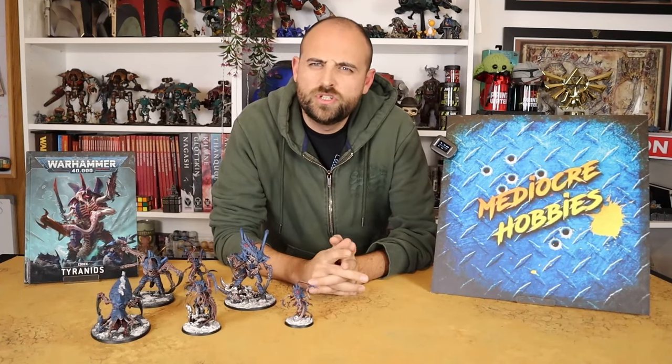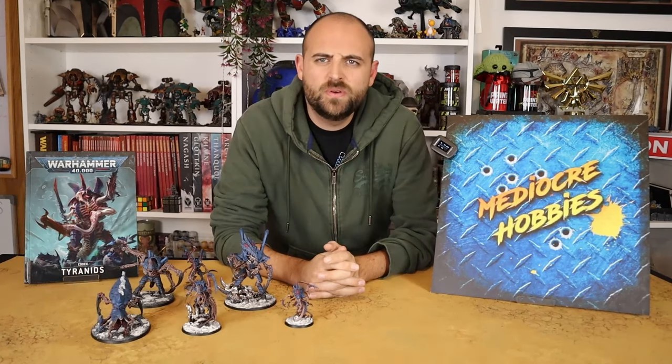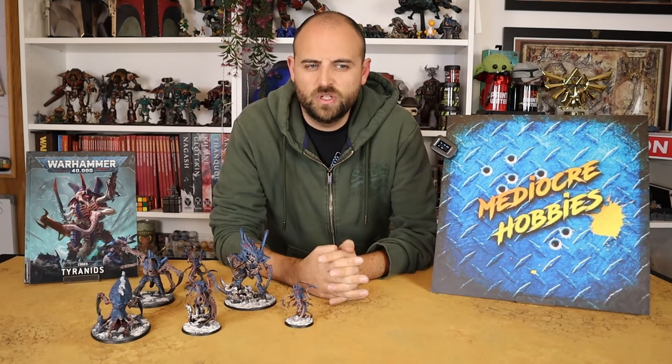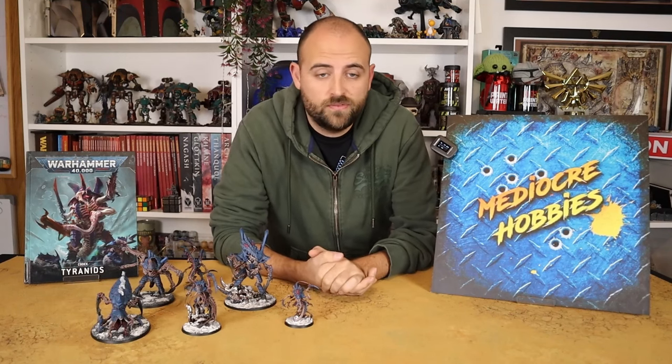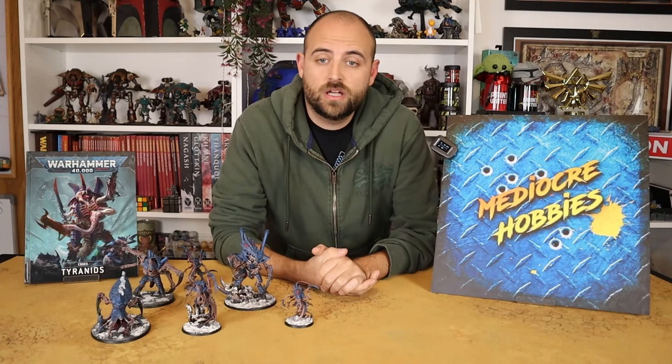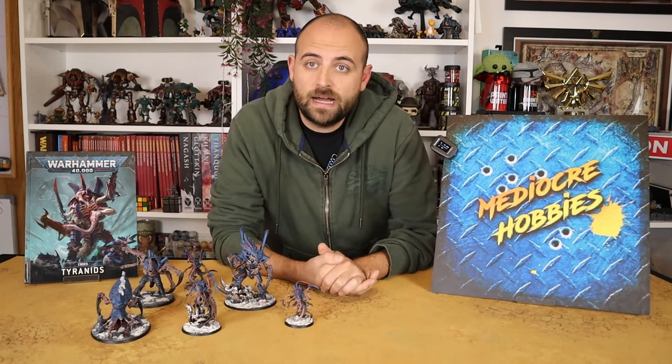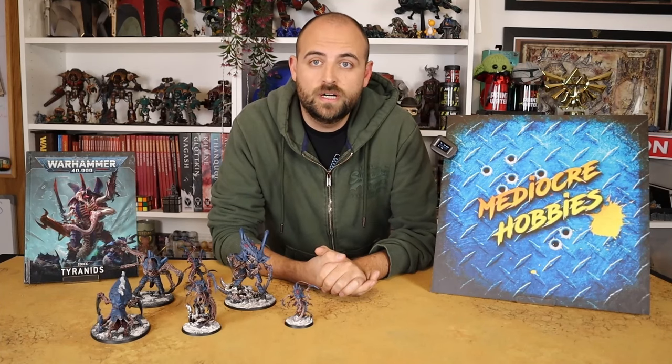Hey guys, Handy here from Mediocre Hobbies coming at you with what I think is an overdue 40K video. The releases for Warhammer 40,000 miniatures have been a little light the last couple of weeks. The last video I did was Fulgrim, and that's actually Horus Heresy, not 40K. There's been a lot of Age of Sigmar content drop and I've done a lot of videos on that, so I decided I would come back to the 40K for you guys out there.